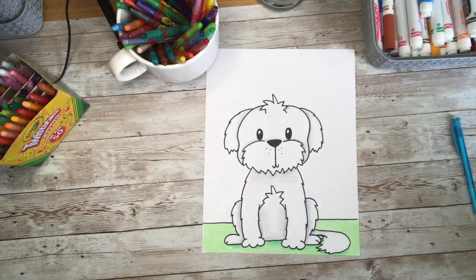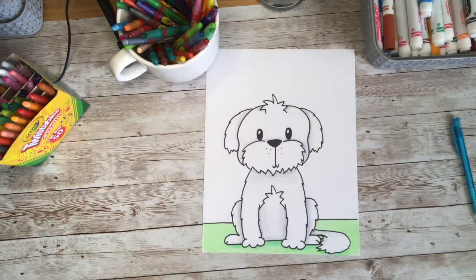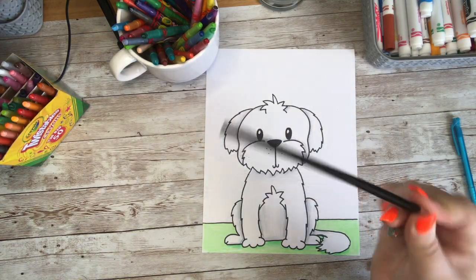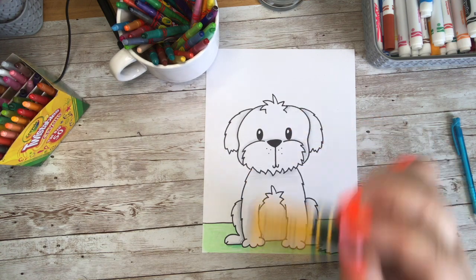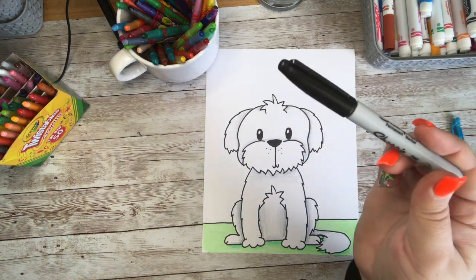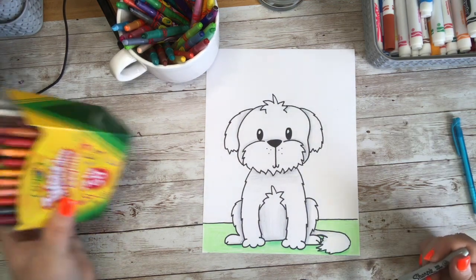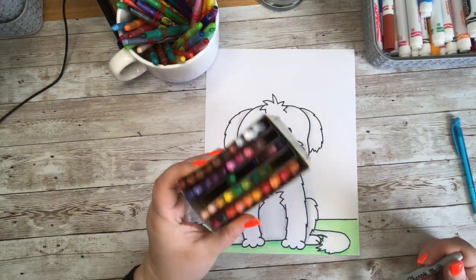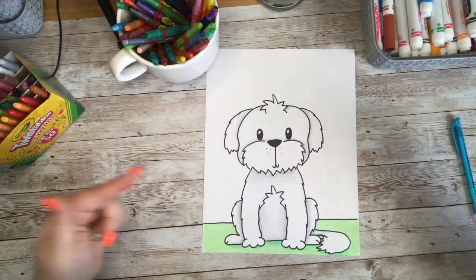Want to know how to draw this adorable Shih Tzu puppy? Grab yourself something to draw on, something to draw your doodle with, something to erase on your paper if you make any mistakes, and something to outline your doodle with. Don't forget to grab the crayons, markers, colored pencils, or paint — whatever it is that you like to color with. Let's get started!